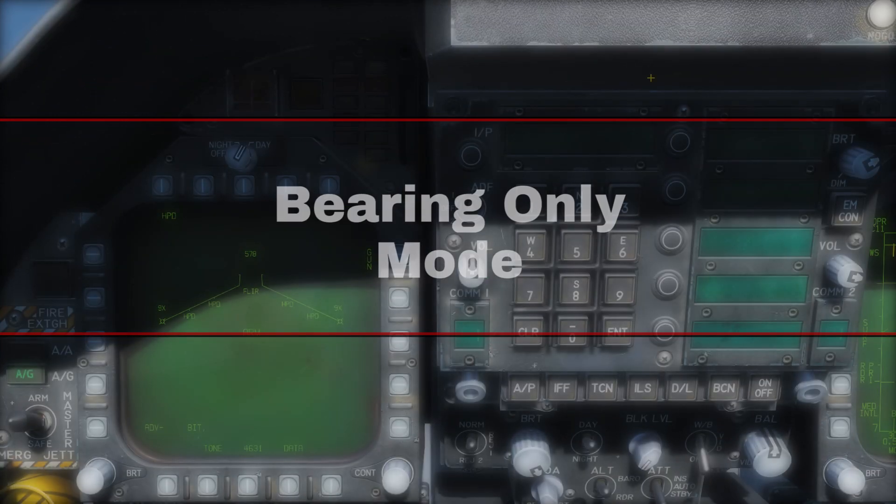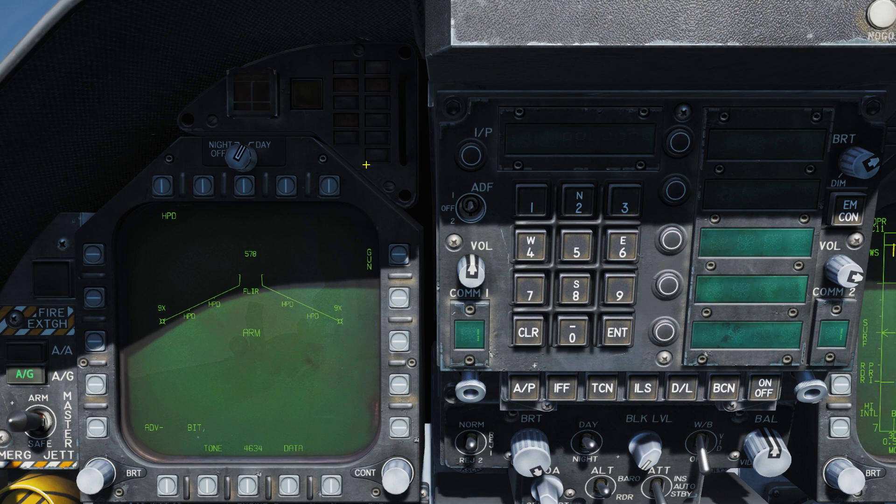Bearing Only Launch Mode. This mode is only intended for use against targets that you cannot detect by direct means. Because we do not have a specific target location, this is also the most dangerous. We do not require a harpoon turnpoint or fixed point — with NEVA selected, we simply use our aircraft's position as the initial point. We set up our desired cruise altitude, terminal guidance, and then press UFC, and we'll enter the active search range. This is the distance from our initial point that the missile will start its active radar search for targets. You could set this to 0 to have it active the moment it leaves our aircraft.